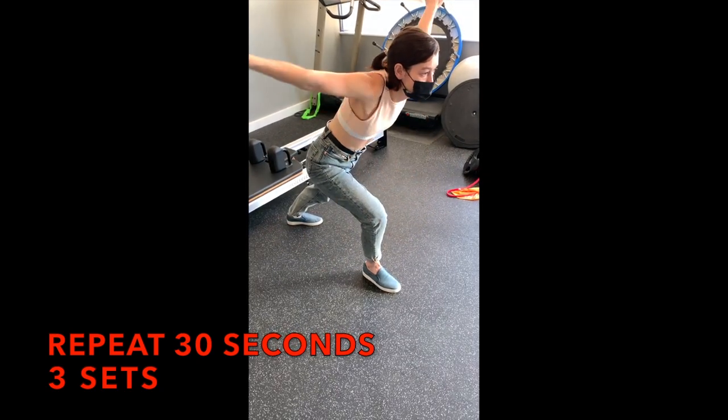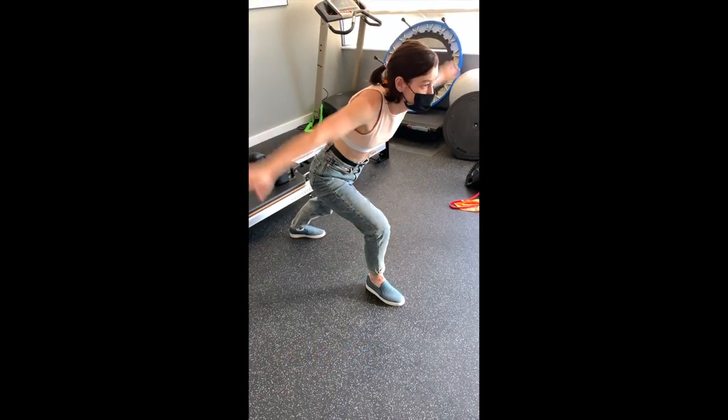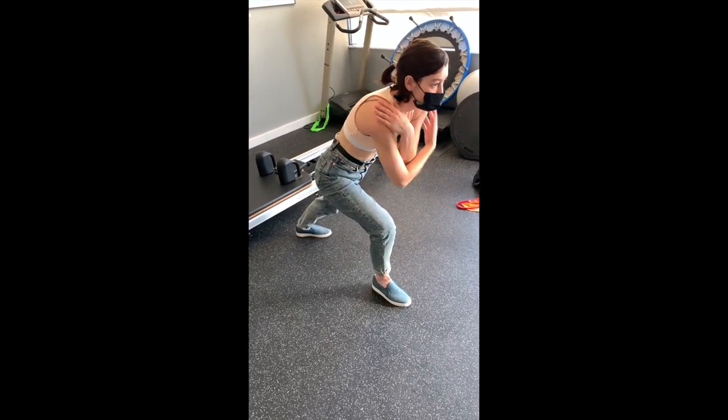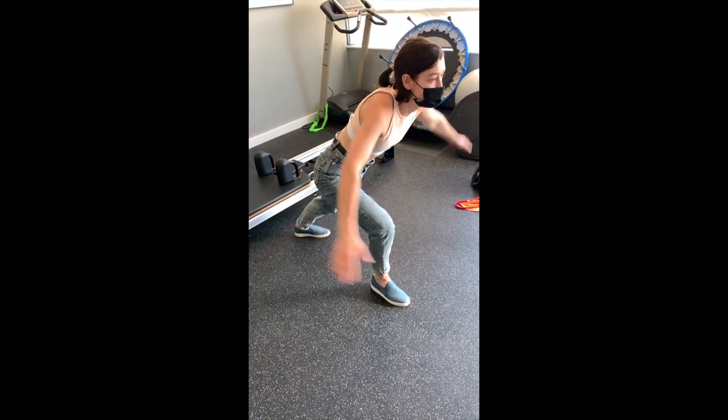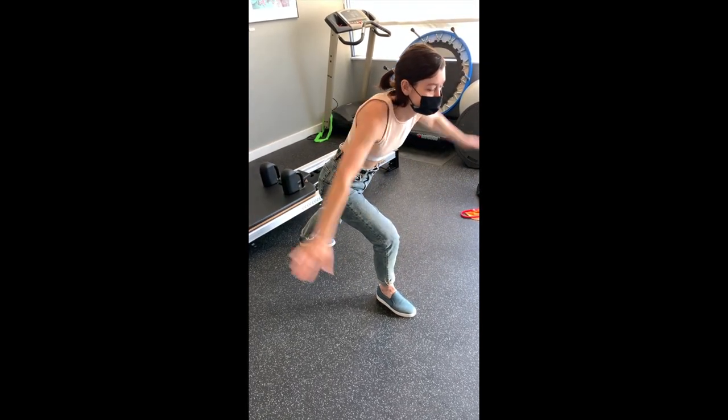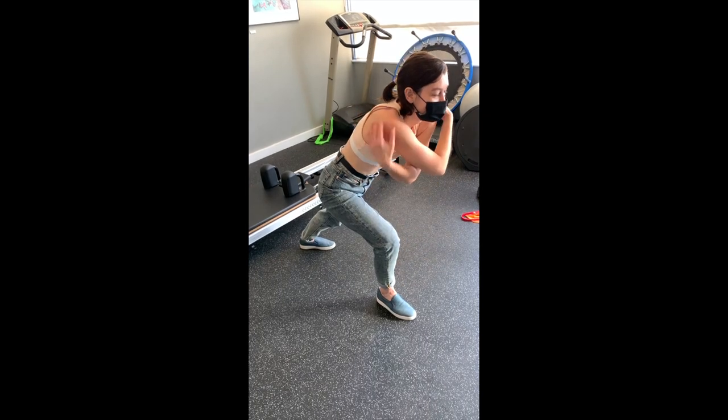This will get the blood flow and circulation running into the shoulder muscles, tendons, ligaments and joints to prepare your shoulders before you take on a load like rock climbing. You can also utilize this exercise as a warm-up before doing other sports or physical manual labor involving the shoulders.